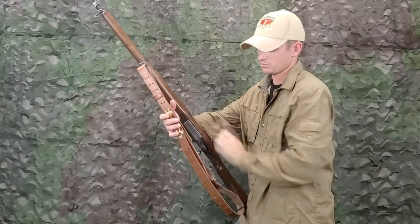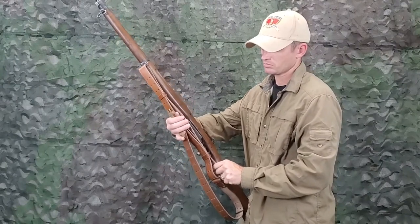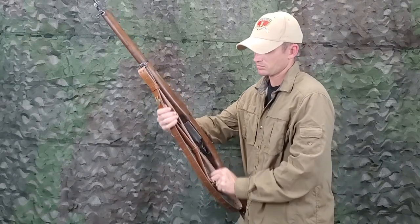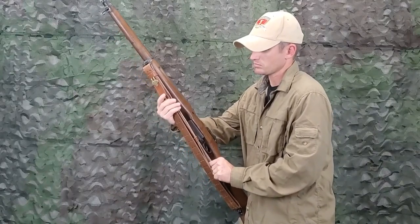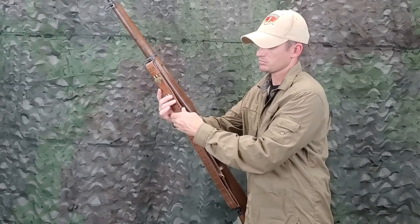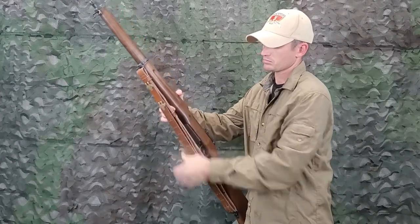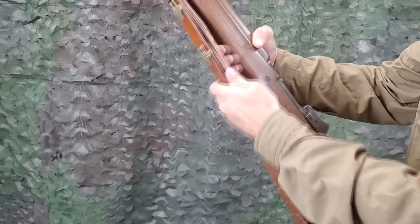To tighten the sling, grasp the inside strap of the sling near the trigger housing with the left hand. With the right hand, grasp the sling between the hooks. Pull toward the butt with the left hand and push toward the muzzle with the right hand until the sling is tight. Slide the lower keeper toward the muzzle until the feed end of the long strap has been passed.